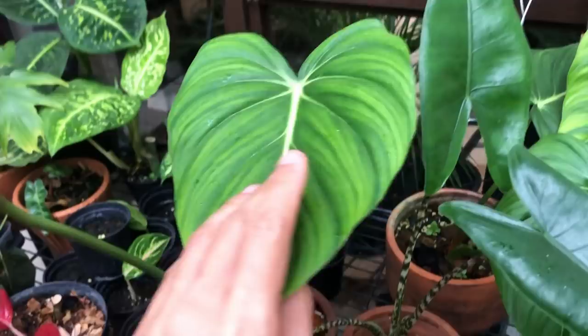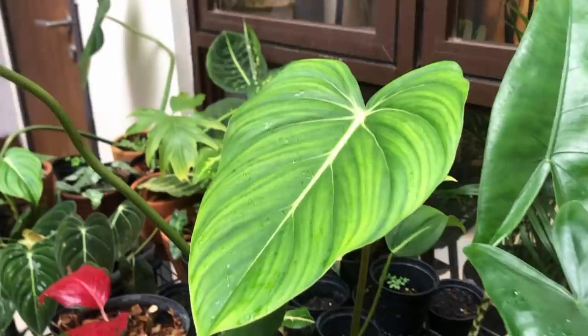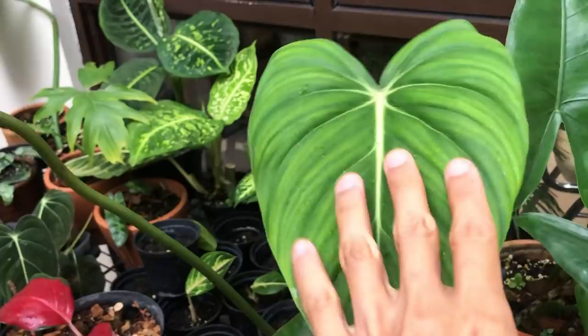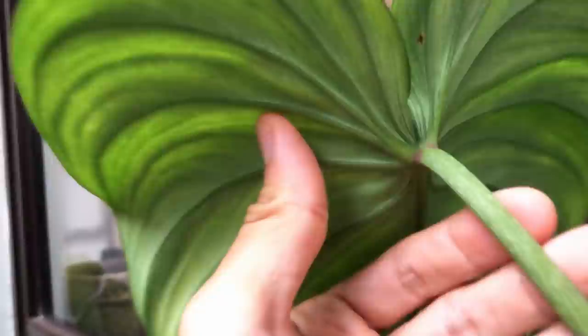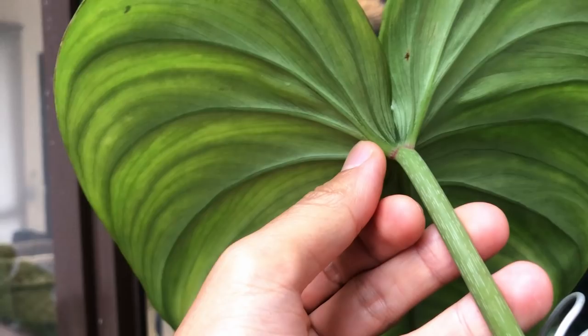This is actually a McDowell. McDowells are actually a hybrid between Pasta Xenum and Gloriosum, and we have a Gloriosum way over there. The way you can tell them apart is that the Pasta Xenum has a round petiole, whereas the Gloriosum would be angular. This little frill around the back with a little bit of red is a sign that it's part Gloriosum - it's not a purebred Pasta Xenum.